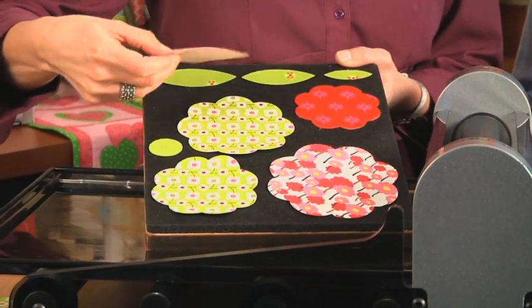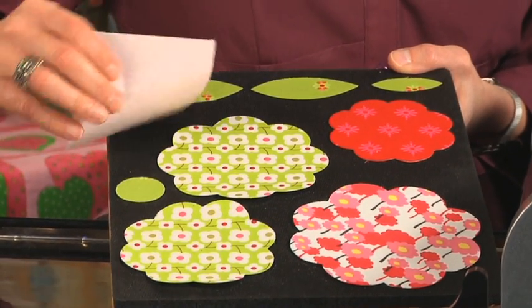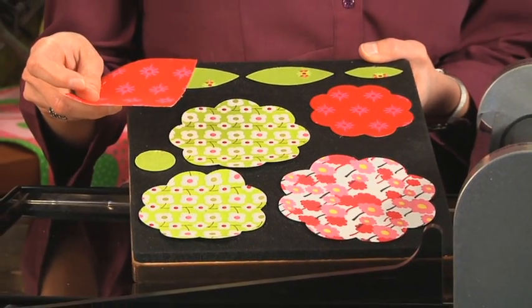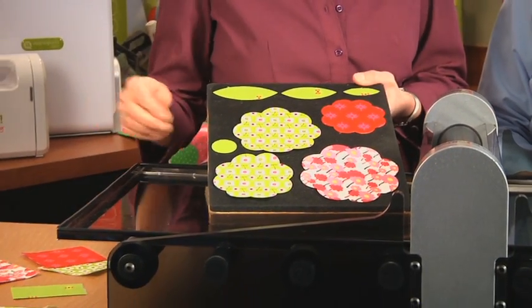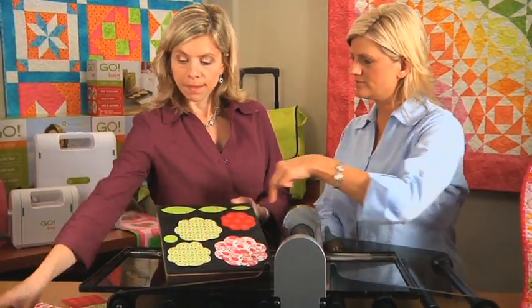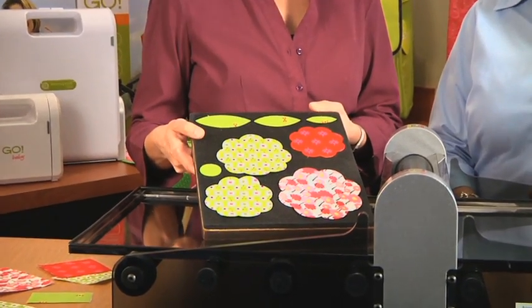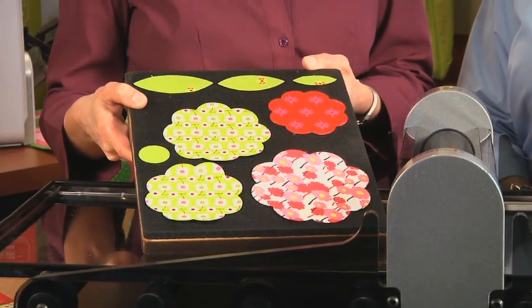You can also pre-fuse your fabric, which makes great applique before you run it through. If you do pre-fuse, you can cut up to 6 layers of fabric at a time. Otherwise, you can cut up to 10 layers of cotton fabric with this die. If you take a strip of fabric with a fuse on it, or scraps, it's perfect. Sharon really talks about how to use up your fusible or use up the scraps when she's cutting.